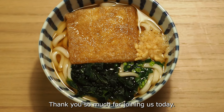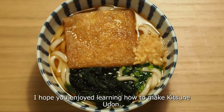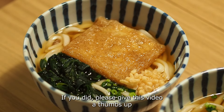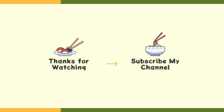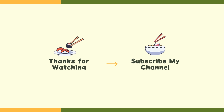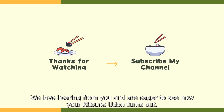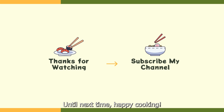Thank you so much for joining us today. I hope you enjoyed learning how to make kitsune udon. If you did, please give this video a thumbs up and don't forget to subscribe for more delicious Japanese recipes. Feel free to share your thoughts or any questions in the comments below. We love hearing from you and are eager to see how your kitsune udon turns out. Stay tuned for more tasty adventures. Until next time, happy cooking! Bye bye!